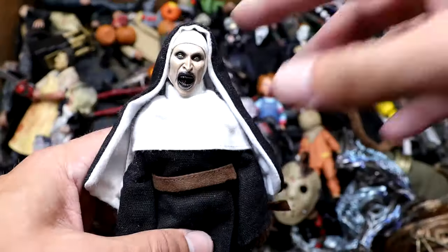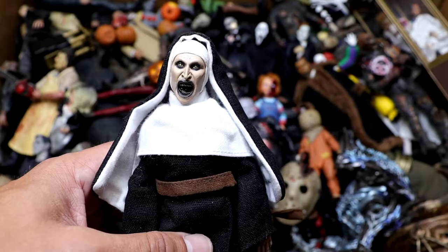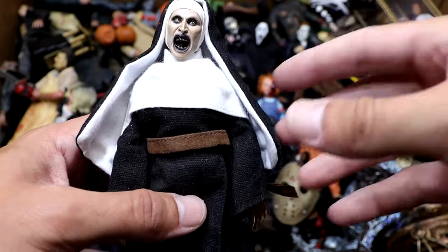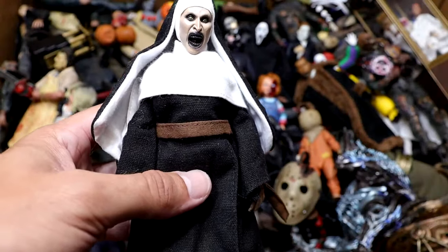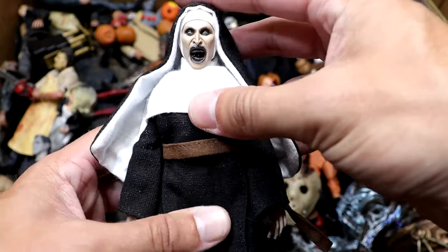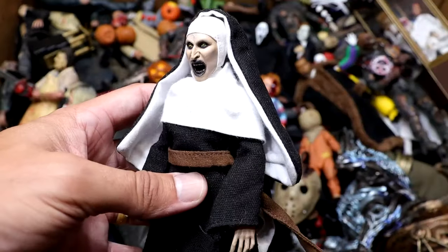Next up, we have Valak from The Nun and the Conjuring Universe. This one's really sweet. My brother used to have the painting of the nun up in his room — he used to freak me the hell out. We do have the nun here looking pretty good. Head sculpt's good, all the black clothing. Again, this is one of the cloth figures, so it's not going to do the best for posing around, but it looks very, very scary. It's just a crazy looking figure. Very stiff, but very quality overall. You got to love the nun.